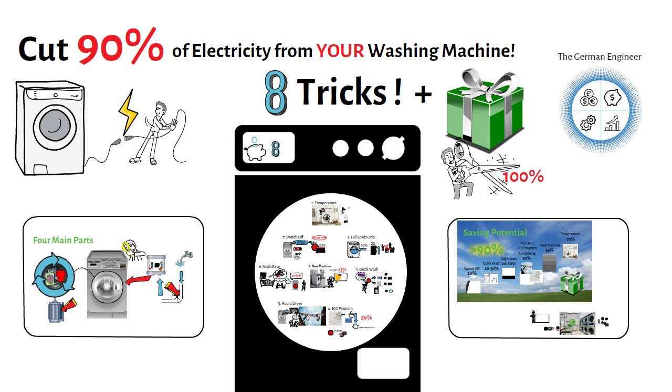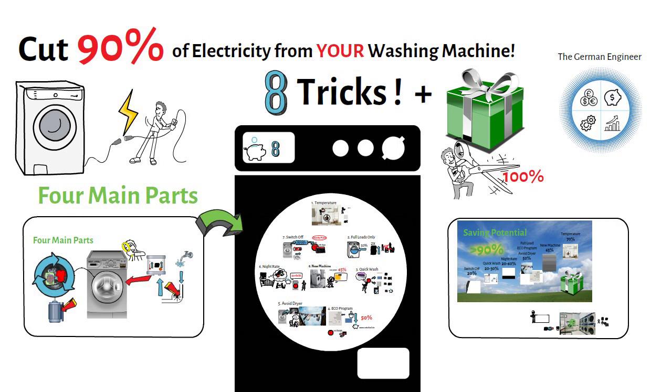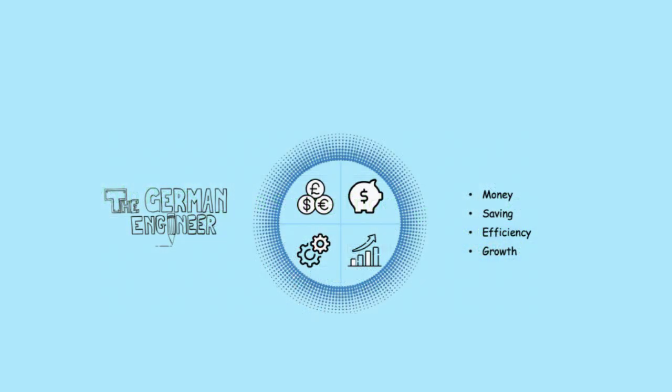Let's quickly recap the key learnings: first, four main parts of a washing machine were introduced; second, eight saving tricks were explained in detail; and last, the tricks were ranked from lowest to highest saving potential. If you find this video useful, hit the subscribe button so you won't miss any updates. This video was presented by the German Engineer, your channel for money saving, efficiency and growth. Check out my other videos on this channel to help you maximize your savings.